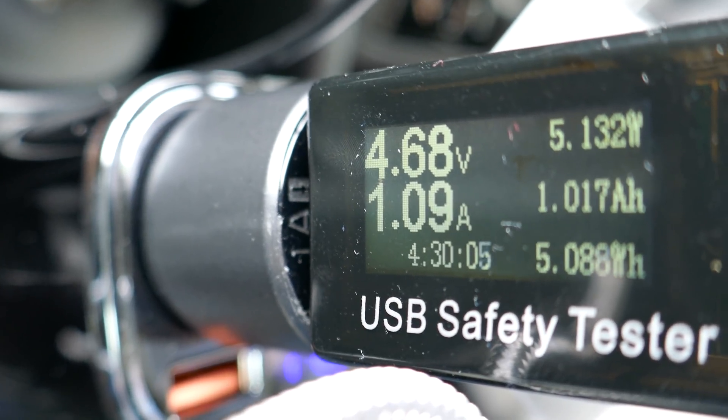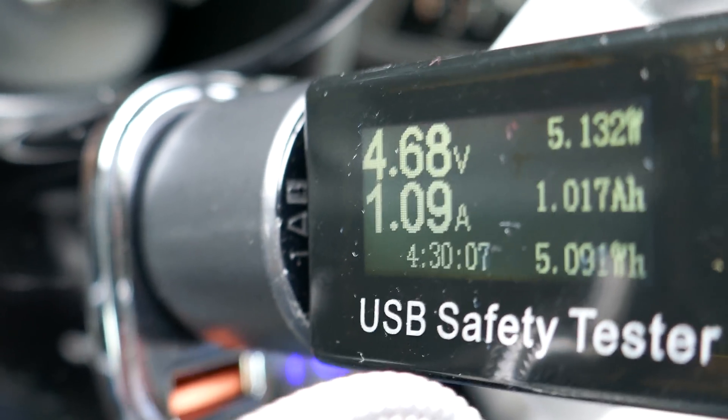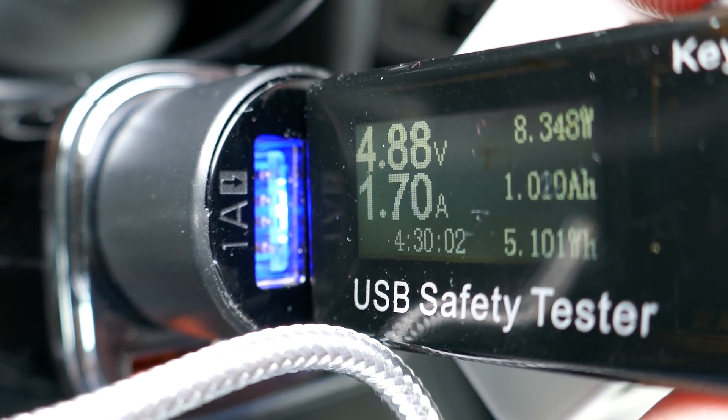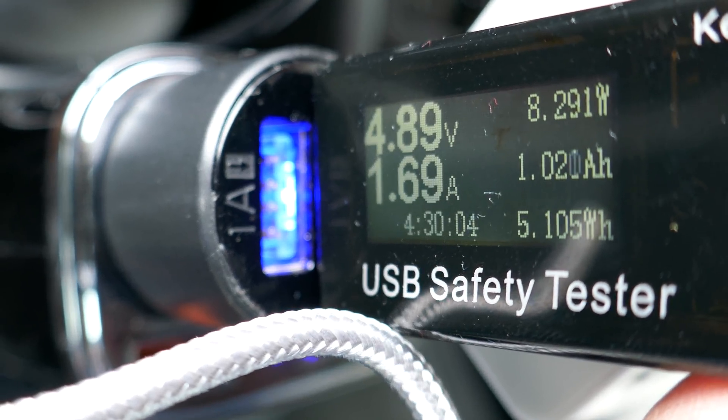On the 1 amp side it's obviously never going to go over 1 amp, but on the 2 amp side you should then be able to see that it actually draws more current, so effectively it's charging the device faster, and you can see that in the readout.